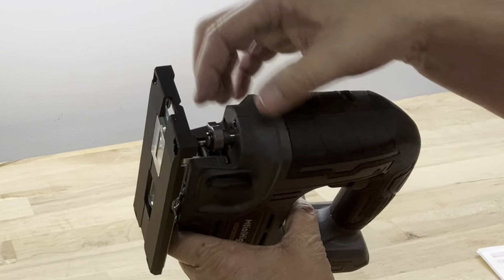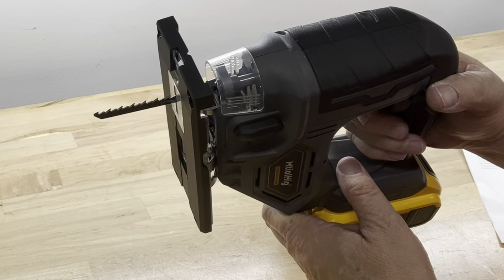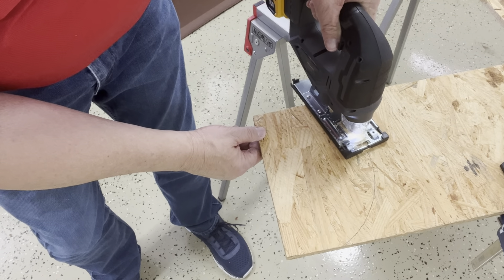To install the battery, simply line up the slots and slide the battery in place until it snaps. To activate the switch, unlock it here — you can see the LED light up at the top. It is variable speed, so you can barely press the switch and it goes slow; you can pretty much control the speed. Let's give it a try.